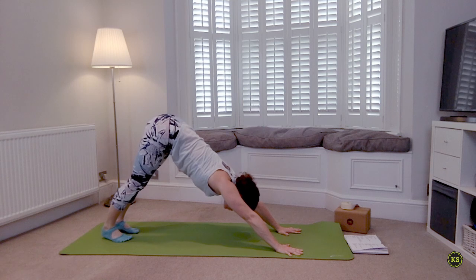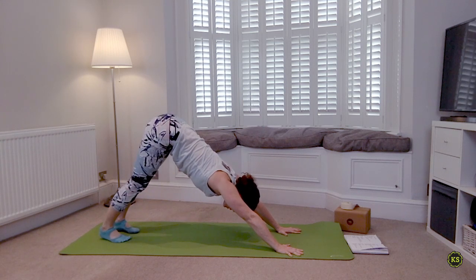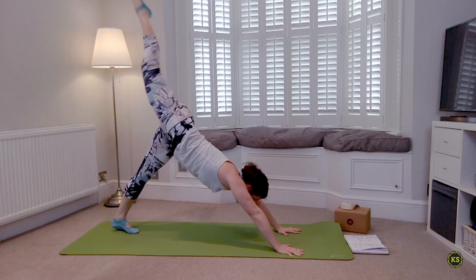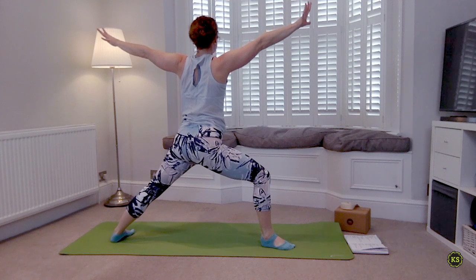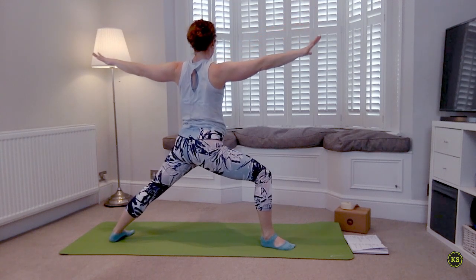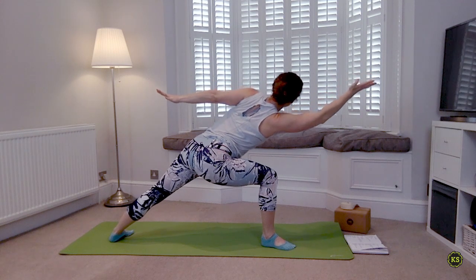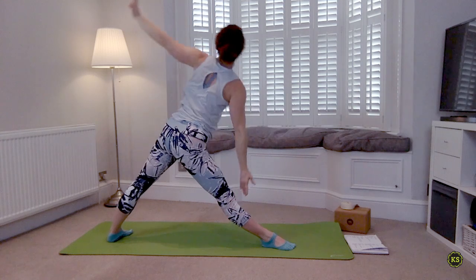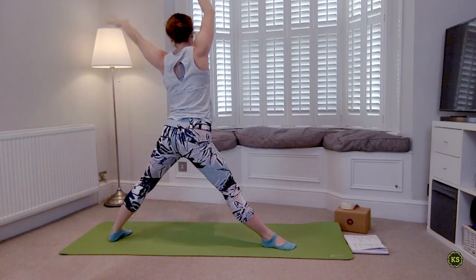We're moving on to the next sequence — it's the second half of the one we just finished. When you're ready, inhale right leg is going to lift; as you exhale step that foot forward, open out to Warrior Two right away. Sink the hips. Inhale reaching forward. Exhale find your Trikonasana. Inhale lift in Reverse. Exhale sink down into Skandasana.